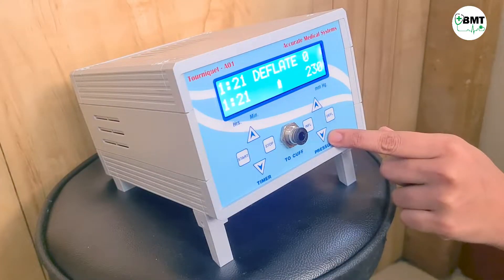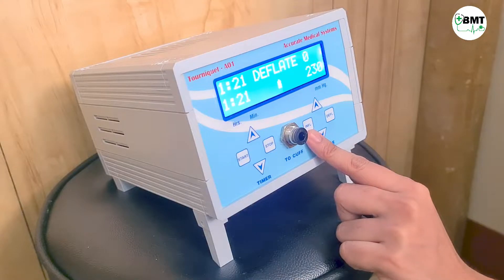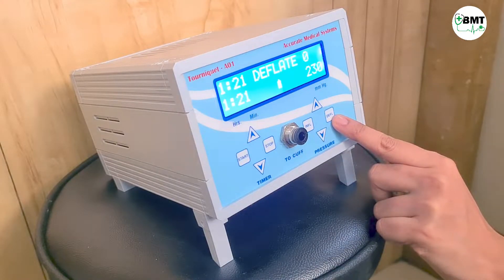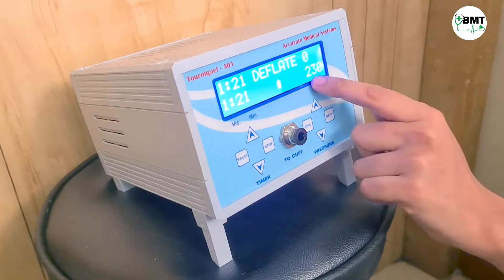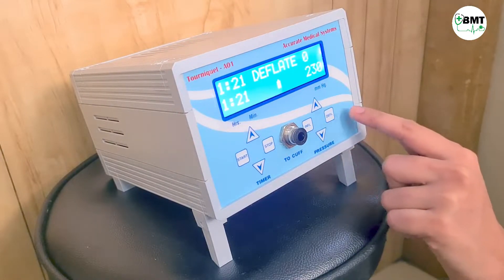From here you can increase or decrease the pressure, and from here you can inflate or deflate the cuff. Once the pressure is set, you can inflate or deflate the cuff accordingly.